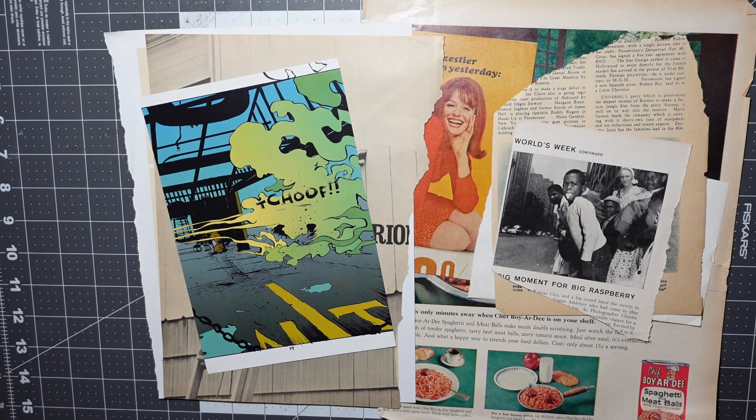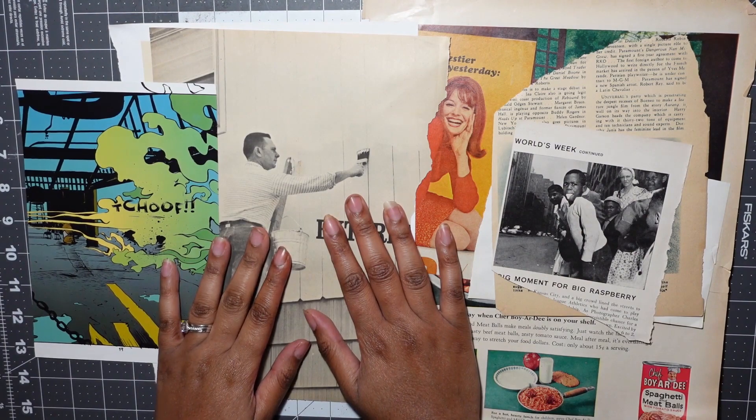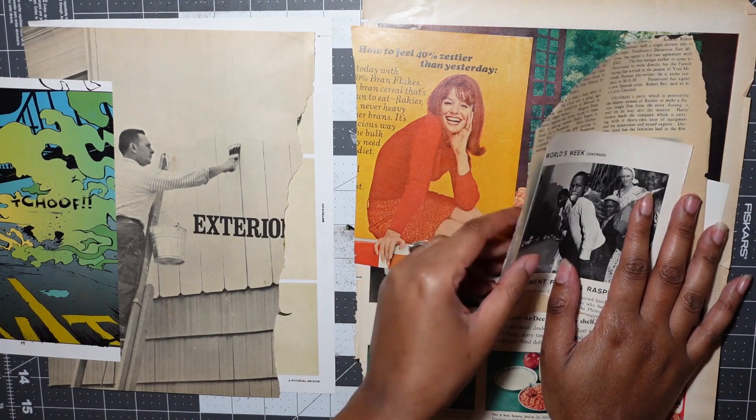I am pleased to report that I found a ton of great stuff, was able to accomplish my goal of finding something for our man to paint, and found two separate ideas that I want to jump into immediately. Let's talk about this really small one first.